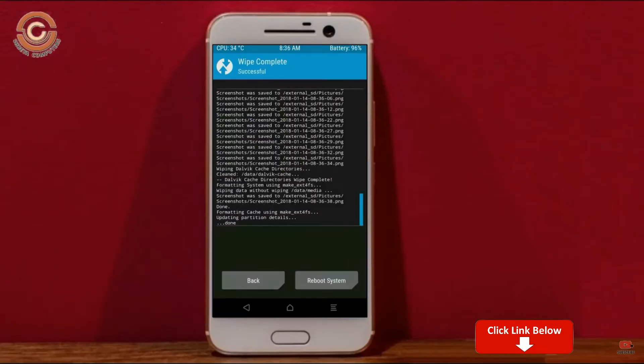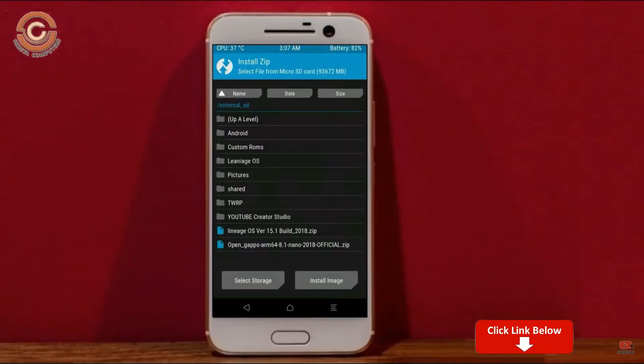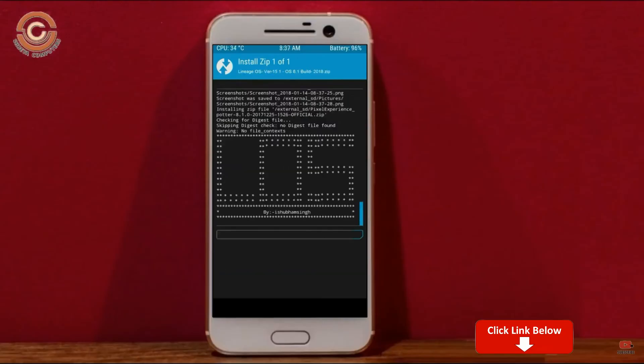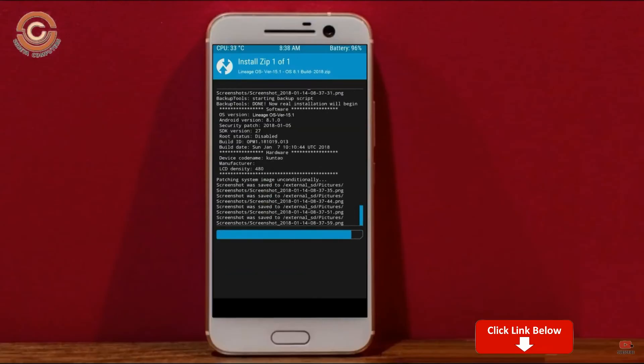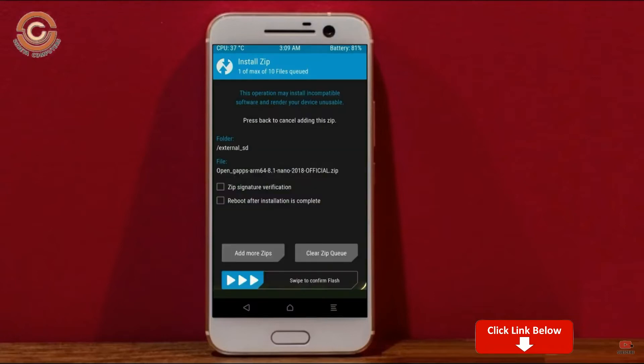We need to go here to install the stock ROM. By pressing back you may find install. Select Android 11. Friends, I have provided the latest version of the custom ROM and GApps which are suitable for your device — please find the download links in the description below. After selecting the Android 11 ROM, swipe right to install. Click on back, then select GApps and swipe right to install.